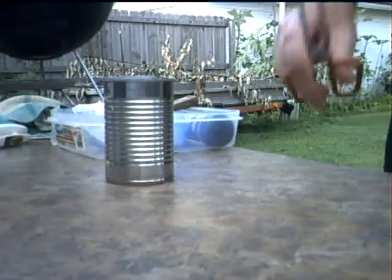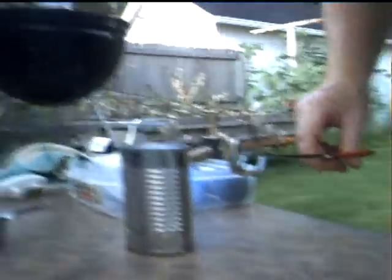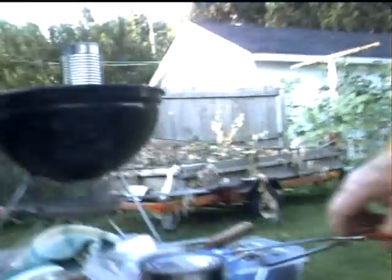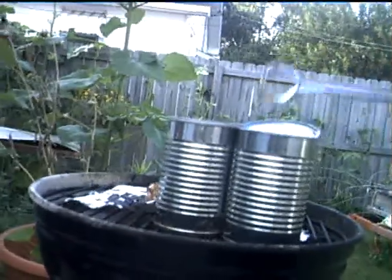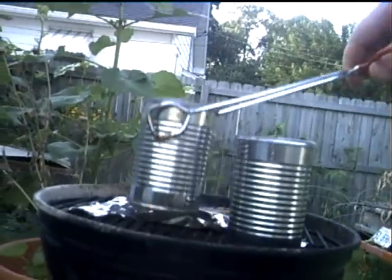With our magic tongs, we tap three times. Lift the can up, put it on the barbecue grill. Remove the other one that's already been cooking.